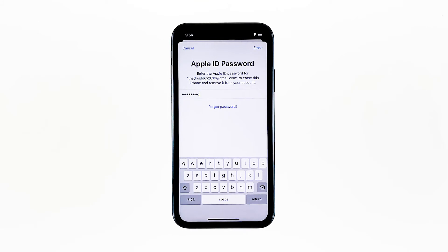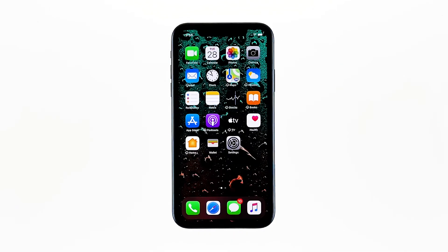Tap Erase iPhone again to proceed with the reset. Enter your Apple ID password, and then touch Erase to proceed with the reset. After the reset, set up your iPhone as a new device. If the problem remains even after the reset, then you need to have the device checked as there could be a hardware problem.